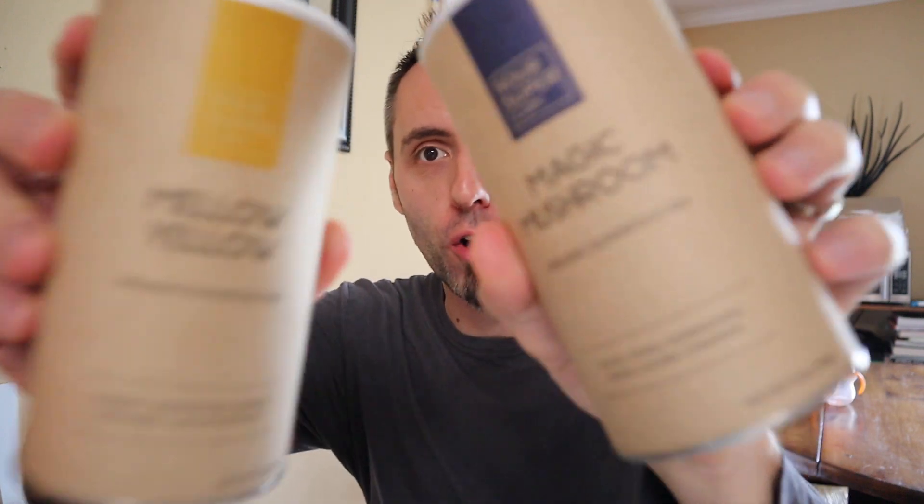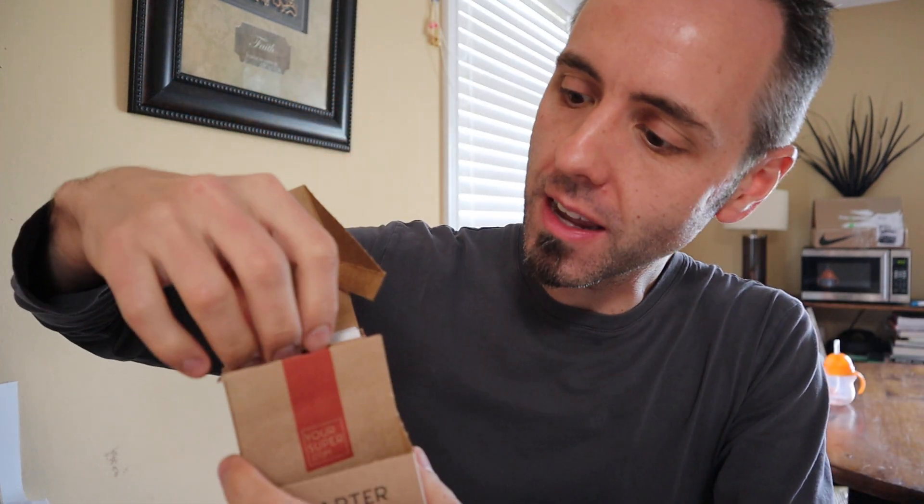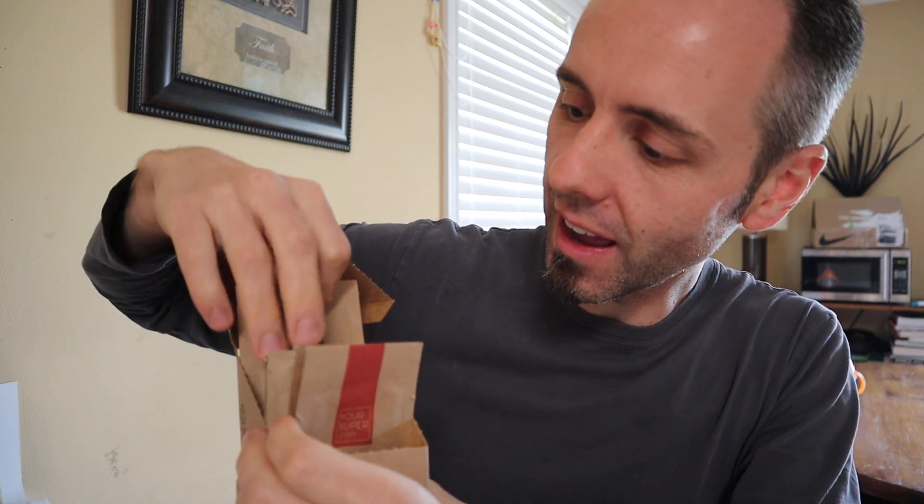Are you looking for the best superfood powder? I work with this company called Your Super and they make all these different kinds of superfood powders that are really good. I've gone through a bunch of them. In fact, they have this starter pack here that you can get with a whole bunch of different samples of all the different kinds that they have.